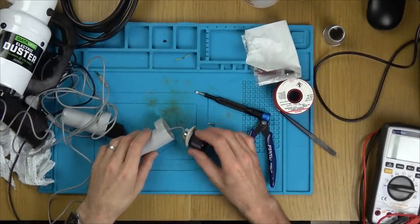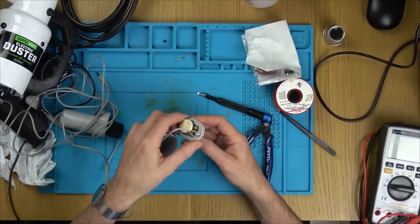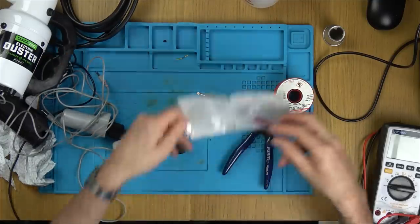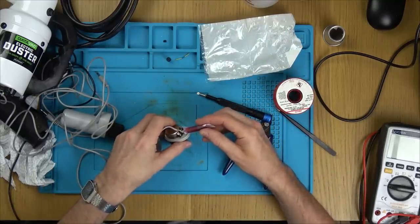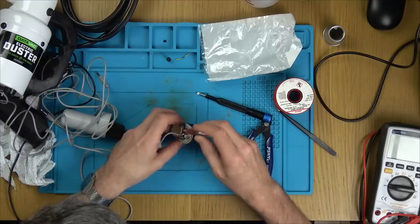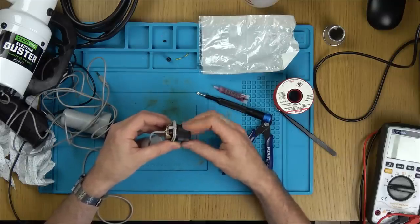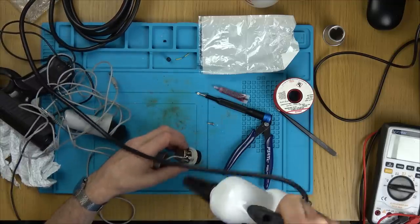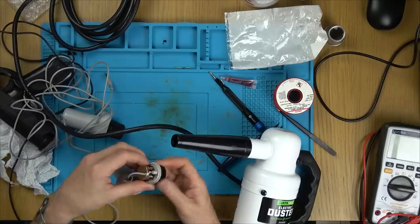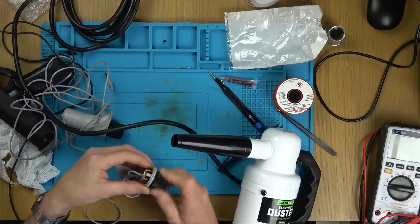These controller covers come off really easily — there's just one little screw and they come straight off. I can see a nice 500k variable resistor in here. Let's put some DeoxIT in here and use it again. Hopefully after a bit of use it will work its way in there and start cleaning it. Is it the same on the other one?